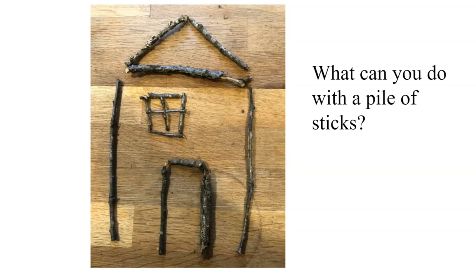So my question for you is: what can you do with a pile of sticks? Go out in your yard, find some sticks, and see what you can do. Have fun!